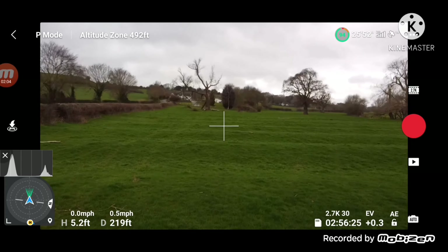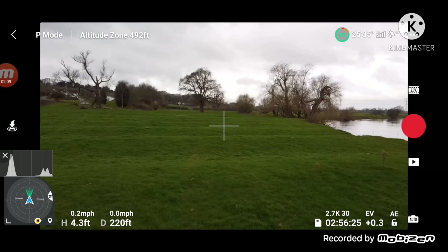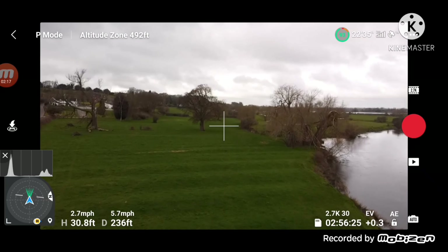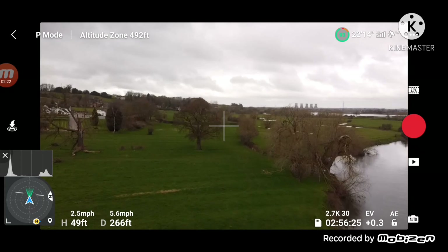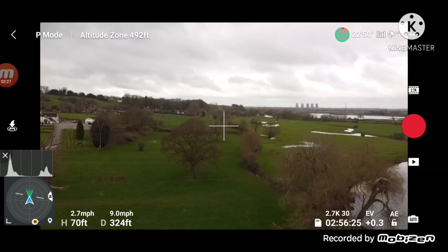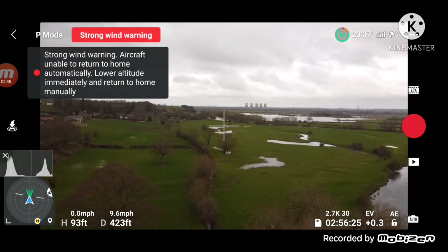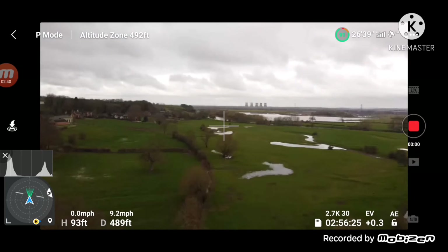I'll turn around here, then I'm just going to hug the river side. I'm not going to go over the river this time, I'm just going to try and stick to land. I've not flown down here before so I don't want to hit anything. Strong winds — and that's gone, so let's put the video on now.